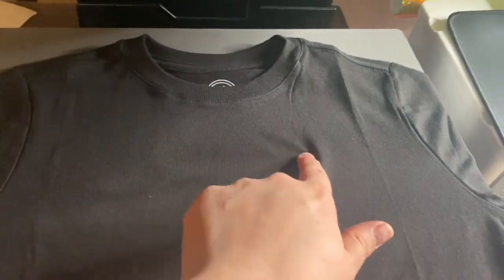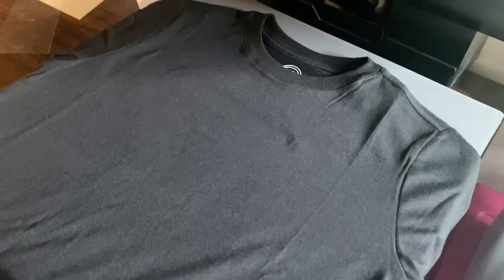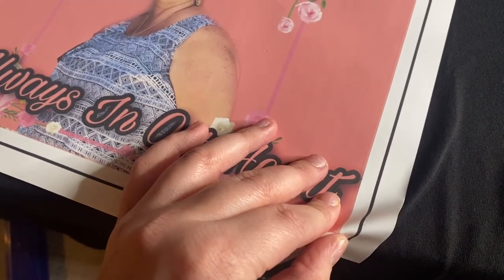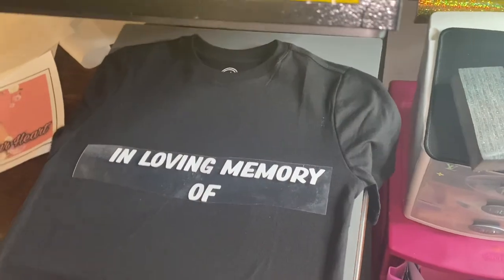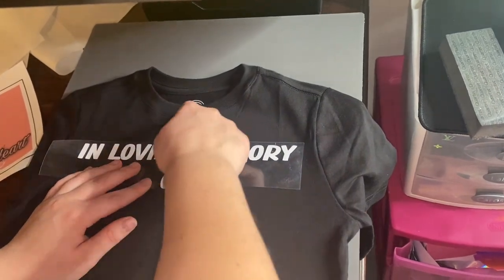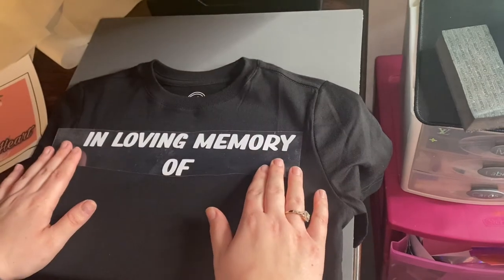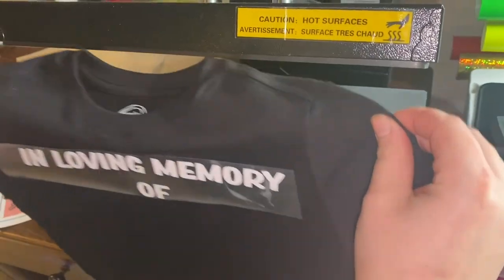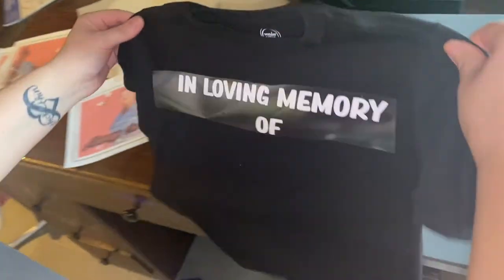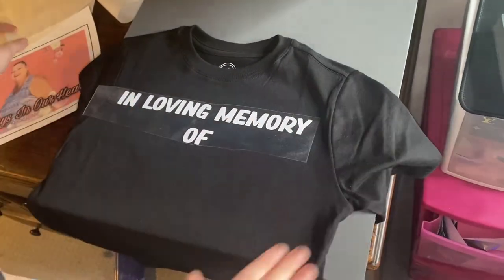You can get a tool off Amazon to find the center of the shirt, but I haven't ordered one so I just eyeball it — and I'm surprisingly really good at it. You just have to take your time and make sure every shirt is even and straight. I'm placing the 'In Loving Memory' text on the shirt, finding the middle so it goes right in the center. You can't always go off the tag in the middle because sometimes the shirt isn't even sewn centered.